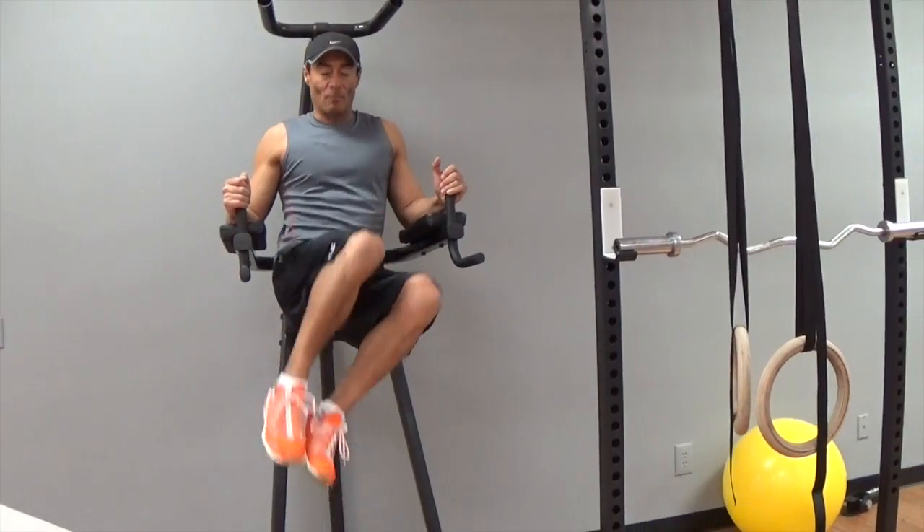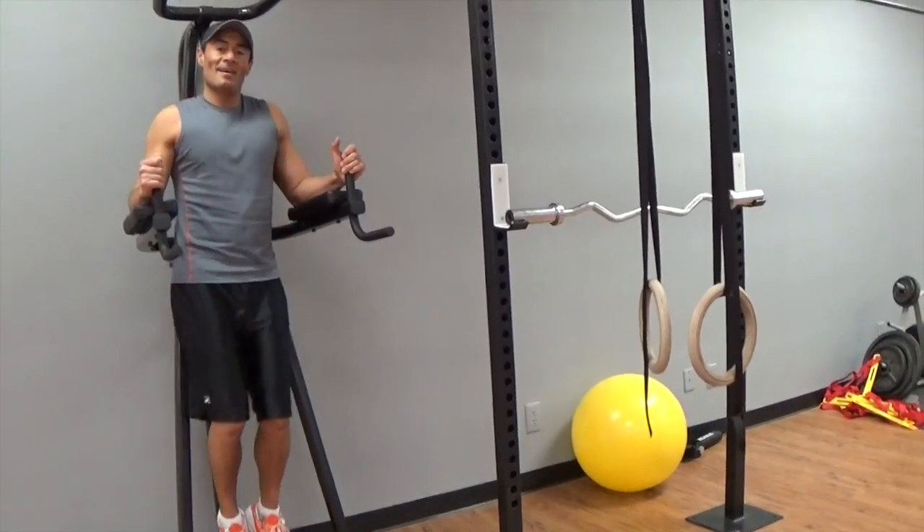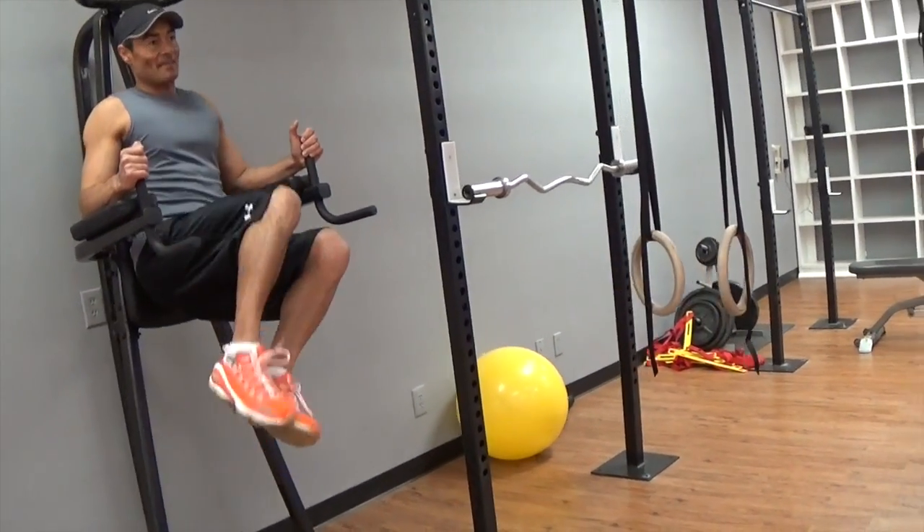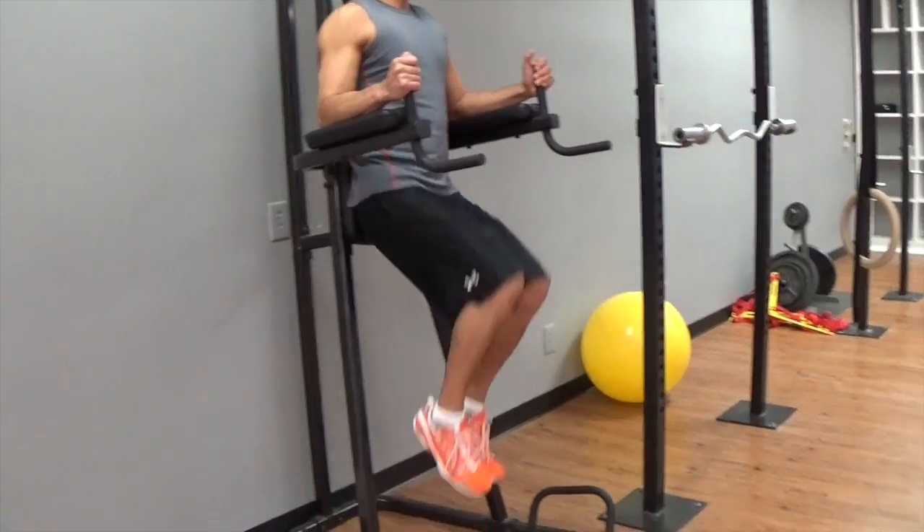10 more. And up. 1, 2, 3, 4, 5, 6, 7, 8, 9, 10.